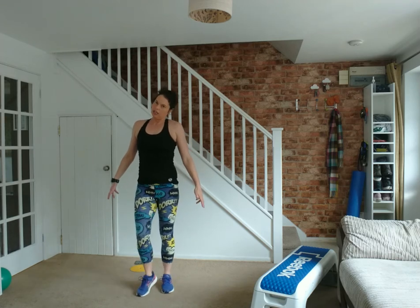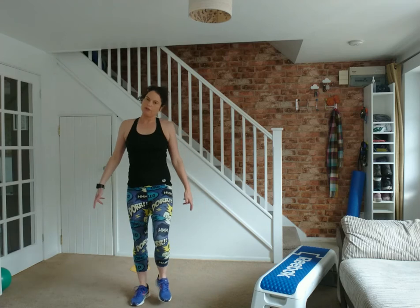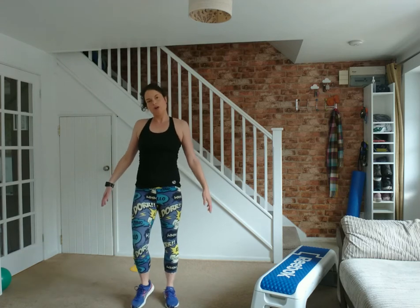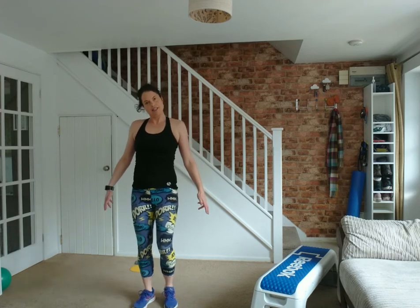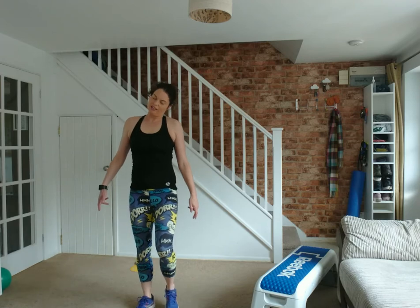This is one of my favorite stretches — really good if you've been on the phone or hunched all day. Back to the middle, other side again. Good, back to the middle, other side.